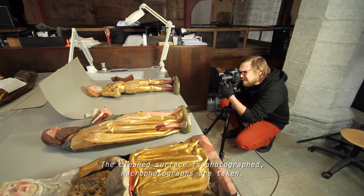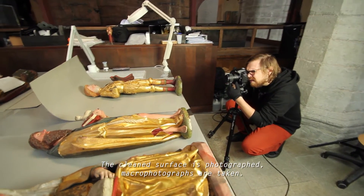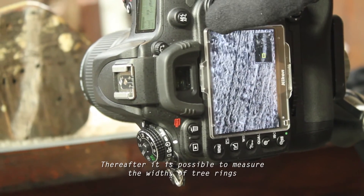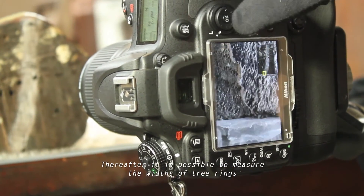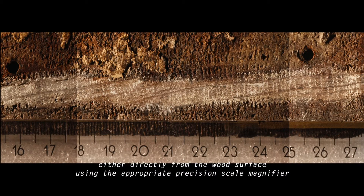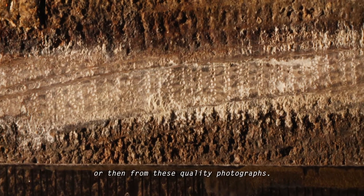If you look at the camera, you can see the camera photos on the other side of the camera, with the camera photos or the camera photos.